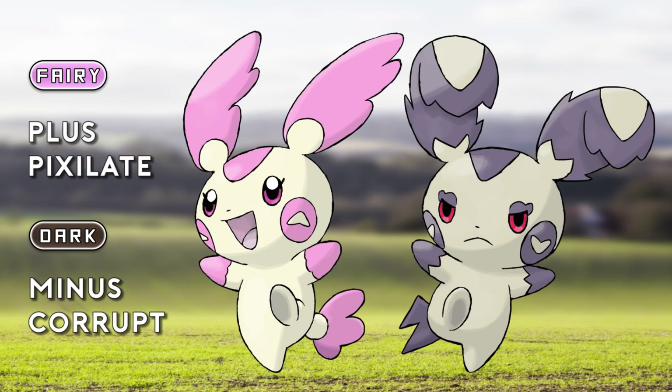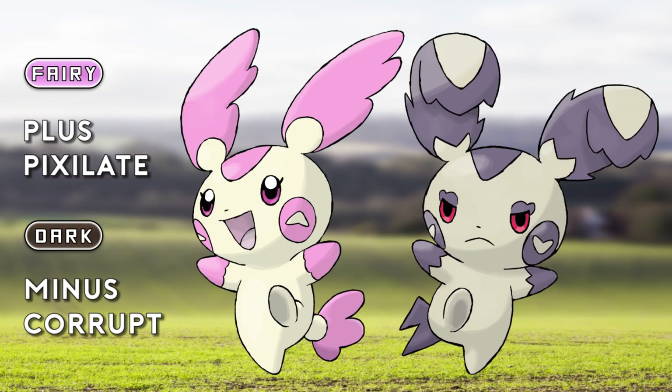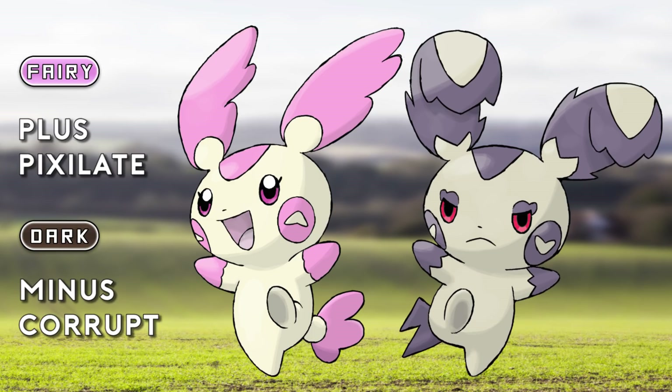I love how these concepts still work with a completely new type. I just noticed the arrows kind of look like hearts — just like how in a Taijitu, the Yin has some light inside and the Yang has a dot of darkness. So does the Dark Minun have a heart on his cheek, and the Plusle has an upside-down heart, the opposite of what it represents?